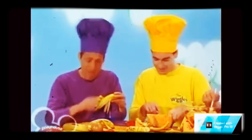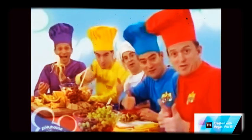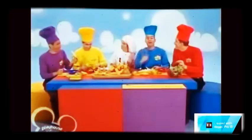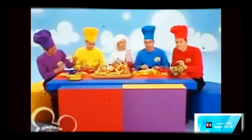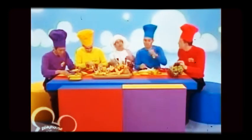And Jeff, what are you doing over there? I feel the banana. Beauty, mate. Well, you might like to make your own fruit salad at home. Just make sure you use a plastic knife, and you might like to have a grown-up around to help you as well.